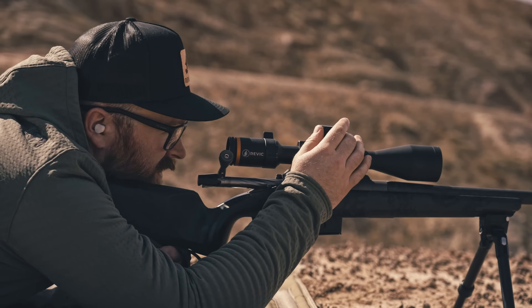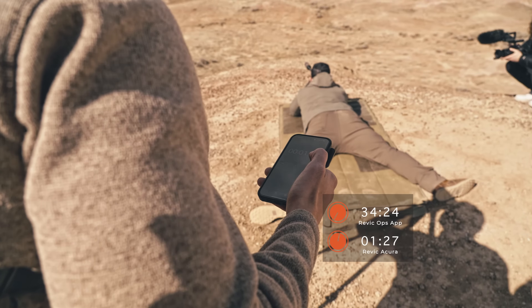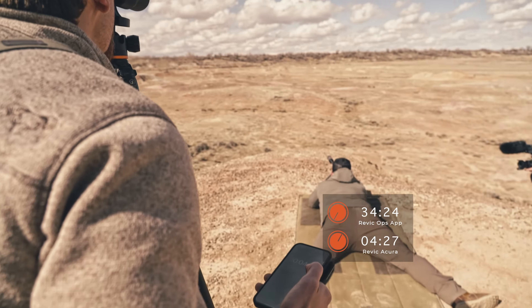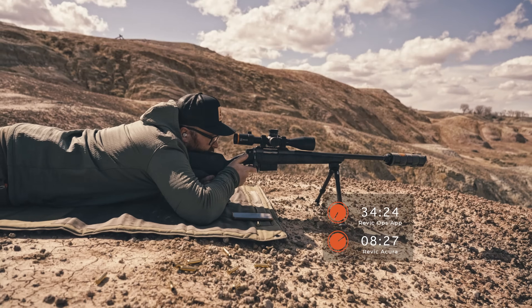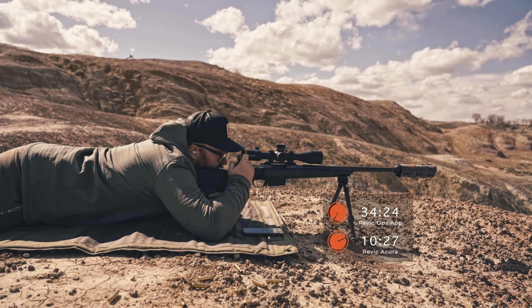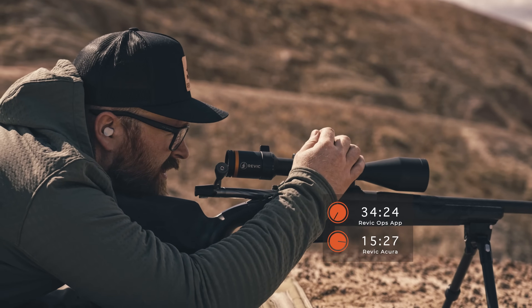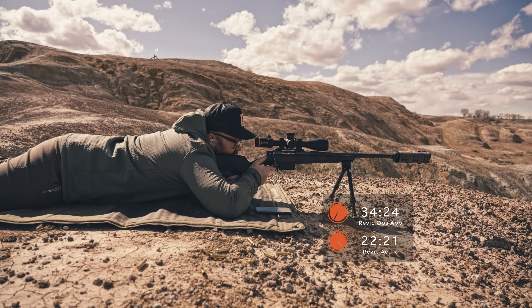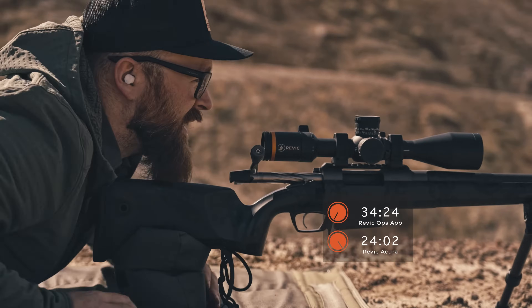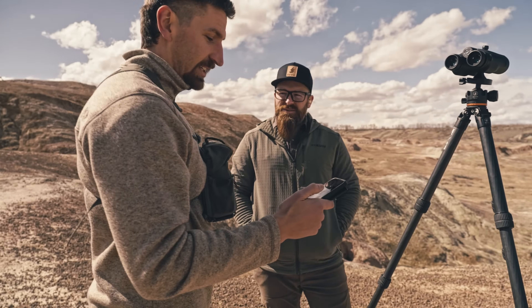We're ready to go — three, two, one, start. We got 447 yards, come up nine MOA. Impact. All right, next target is going to be 730, come up 20 MOA. Impact. That was much faster — over 10 seconds faster.